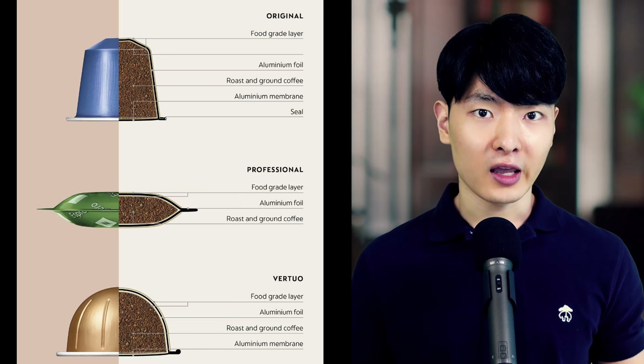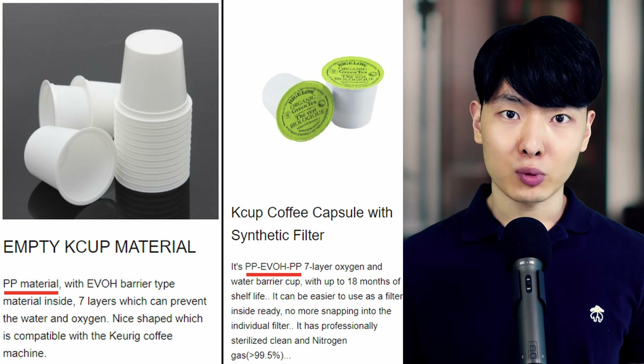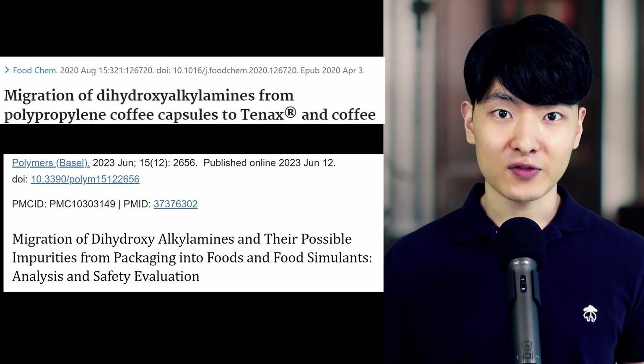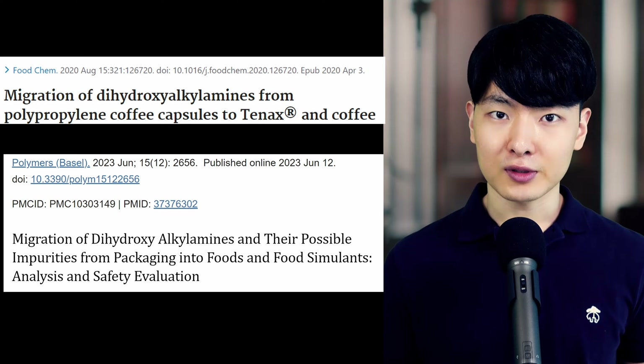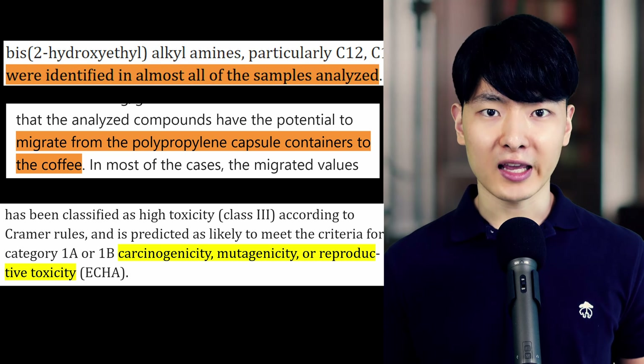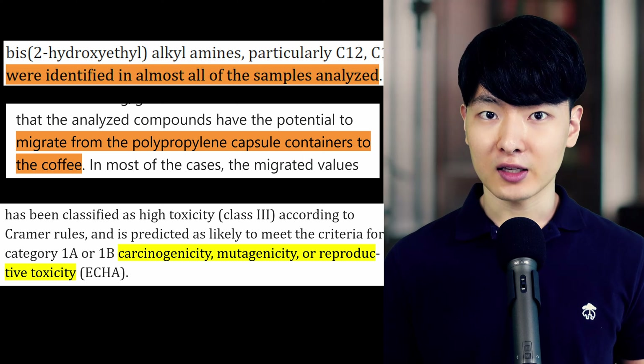Coffee pods are made from a food grade layer and an aluminum food grade layer — which is actually the plastic polypropylene. 'Food grade' obviously sounds much better, but studies found that polypropylene coffee capsules leach dihydroxy alkalines, chemicals that cause cancer, damage your DNA, and disrupt your hormones.